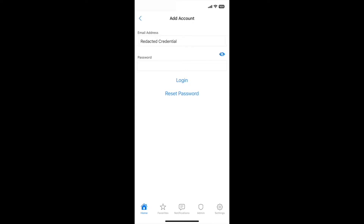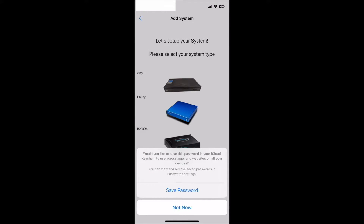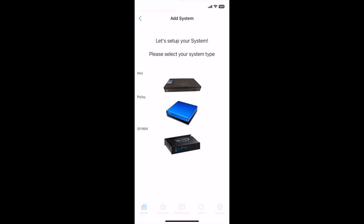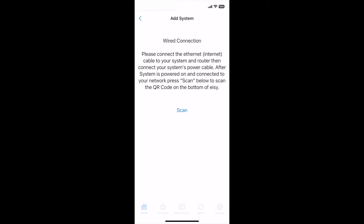Log in to your account and select your Universal Devices equipment. For the EZ controller, you have the option of Wi-Fi or wired. Please see one of our other videos for Wi-Fi configuration.